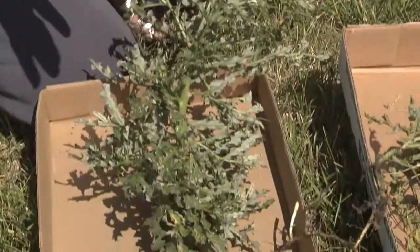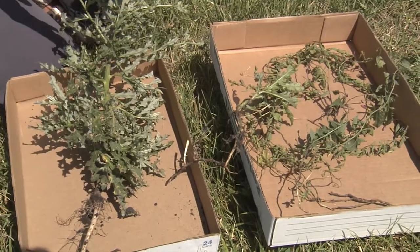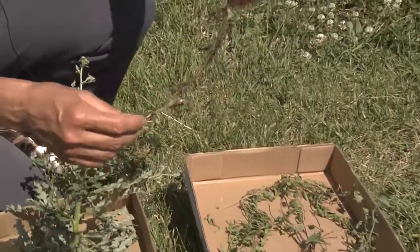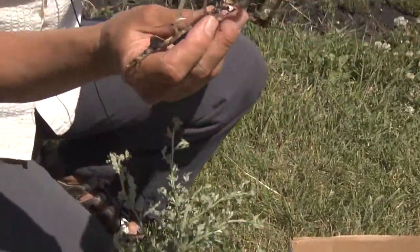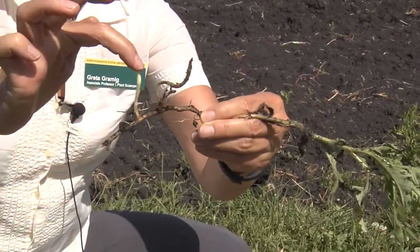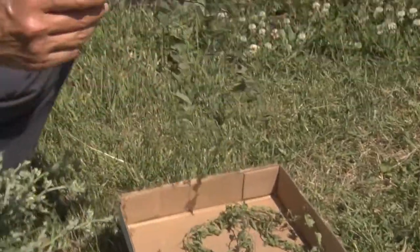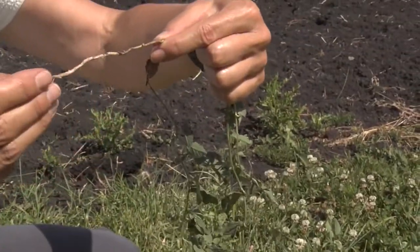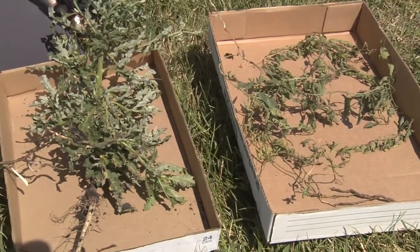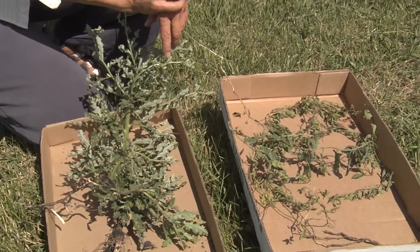They look different but they function very similarly as weeds, and the reason for that is both of them have these extensive root systems. This is a Canada thistle root system — you can see the lateral roots and a new plant growing from a bud. Field bindweed will do the same thing; it's got extensive roots that are many, many feet deep in the soil and can regenerate new plants from tiny pieces of root.